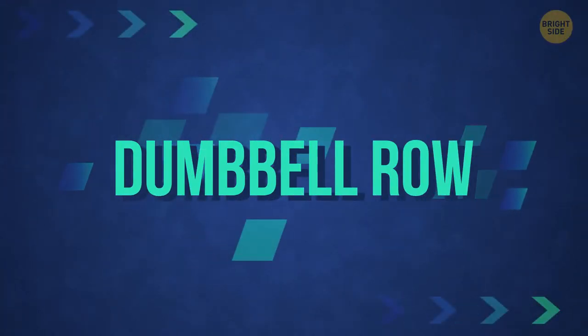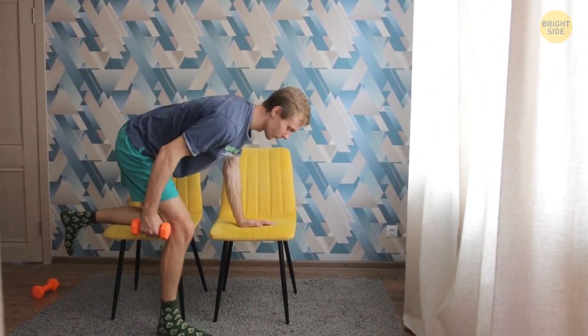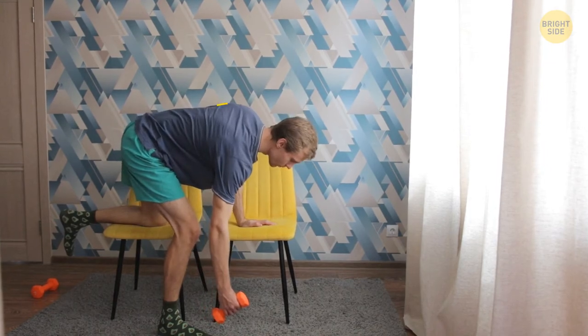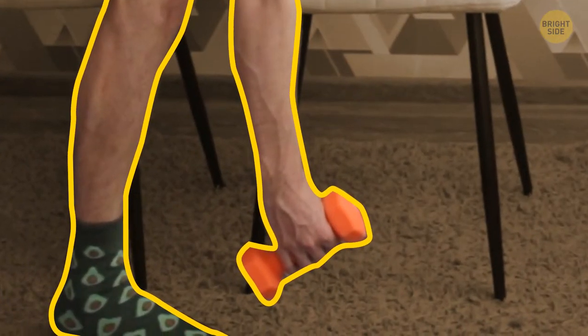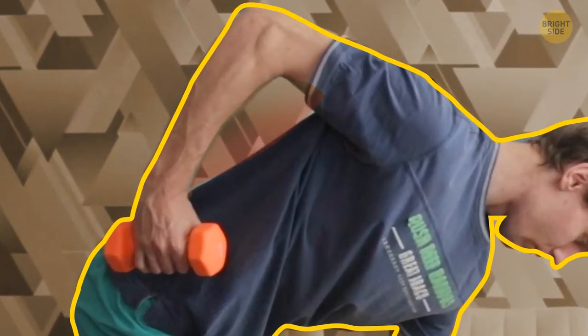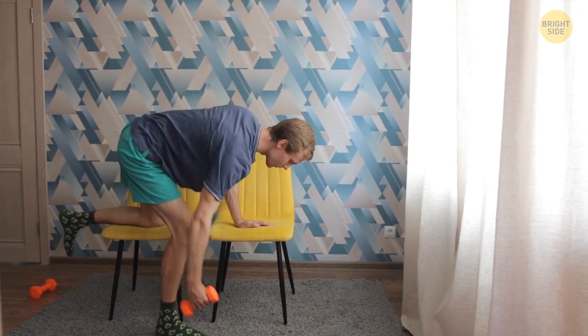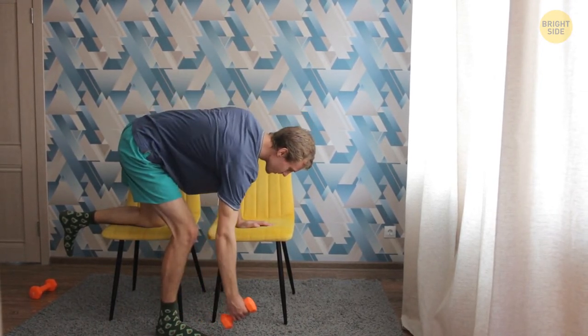Dumbbell row: take a dumbbell in your right hand. Use your left knee and left hand to lean against the bench — your body should be almost parallel to the floor. Your right arm with the weight should be straight and hanging down. Lift the weight towards your chest, keeping your core tight. Engage your back and lat muscles to lift the weight, then slowly lower your arm. If the weight is heavy enough, do 10 reps for each arm. Then rest for a minute and repeat the exercise.